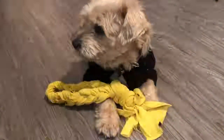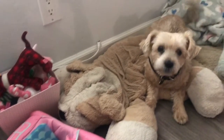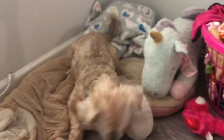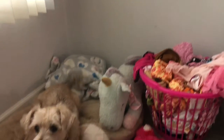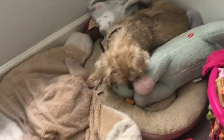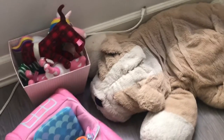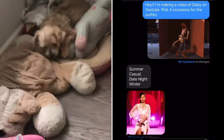As you guys could see, she loved it. It was simple and free. So now it's time for the outfits of the day. As you guys could see, she has a lot of toys and clothes. On my next video I will be giving Daisy's corner a makeover — I want to make a closet for all her clothes, so stay tuned for that. I asked my sister to pick out the occasion for the outfits and she said casual, summer, date night, and winter.